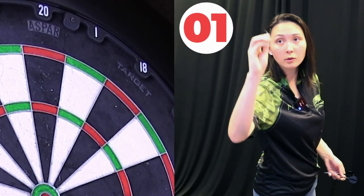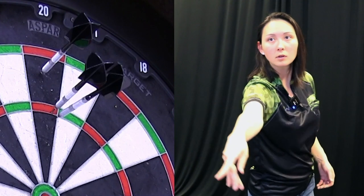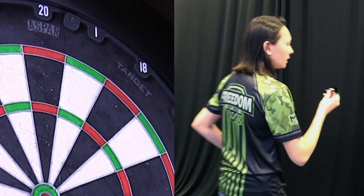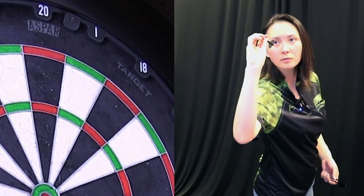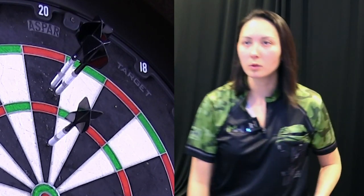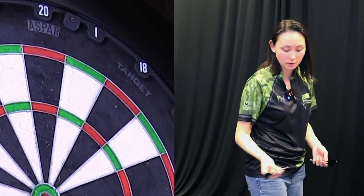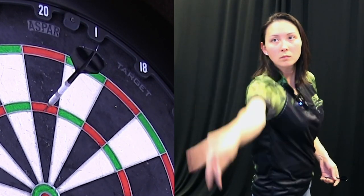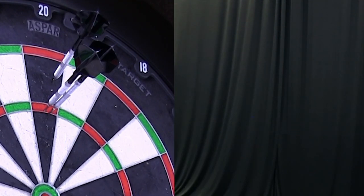We're starting off with the steel tip 01 model, 22g darts. I've swapped out the flights and shafts for the K-flex system. My darts seem to lean a little bit to the left when they impact the board, so let me make a grip adjustment to see if that changes anything. I'm going to try gripping into the rear instead of the center. It does feel better — it is landing straighter, so I think that would be my preference for the steel tip 01.